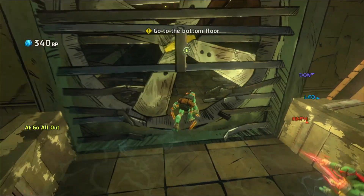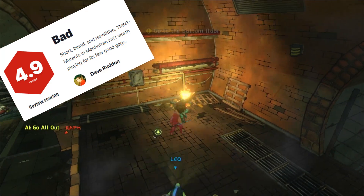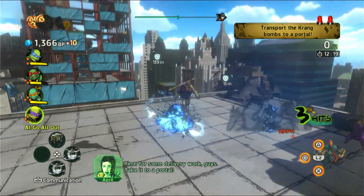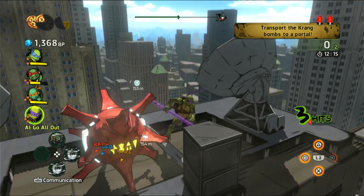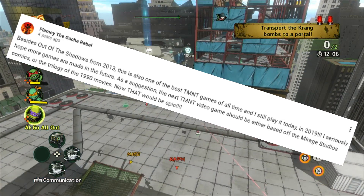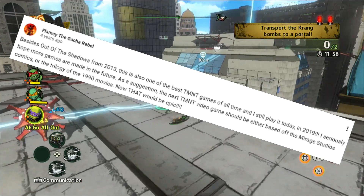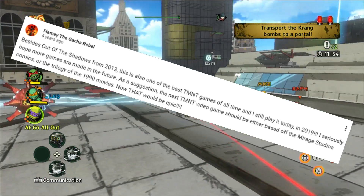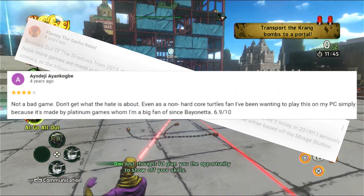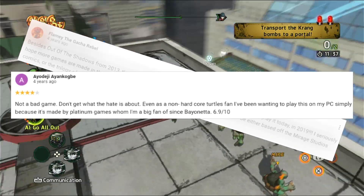I feel like that guy was a little bit harsh on this game because I actually thought it was pretty good. IGN was also very harsh with a 4.9 out of 10, and Metacritic only gave this game a 44. But it just goes to show — don't listen to critics in some cases. Let's turn to the actual consumers. One review says: 'Besides Out of the Shadows from 2013, this is one of the best TMNT games of all time and I still play it today in 2019.' Another says: 'Not a bad game, 6.9 out of 10 — certainly better than IGN's score.'